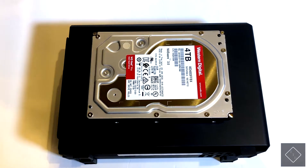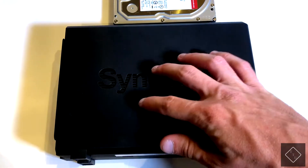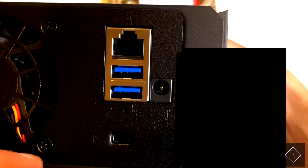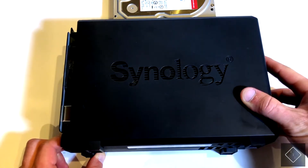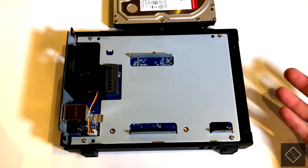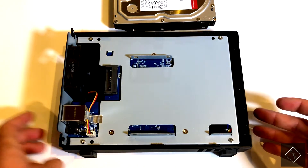To get started, firstly what you're going to want to do is slide off the top cover of the unit. There are two screws to take off — you have one at the top here above the fan, and one down towards the bottom underneath the connectors. Once you take those off, just slide the case forward and lift up, and you will now be able to access the internals of the NAS.